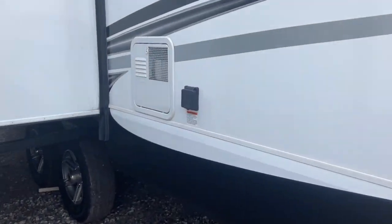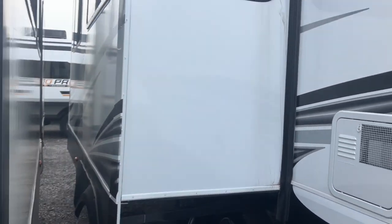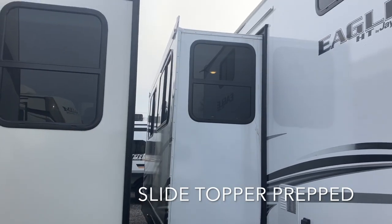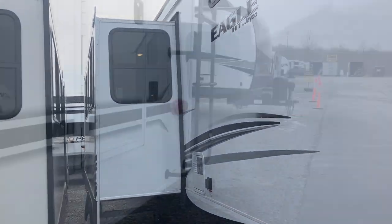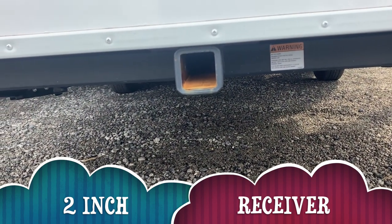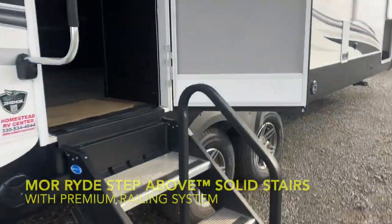This is a 50-amp trailer, which you connect right here. And then this is your water heater exhaust. We are parked a little bit close so I can't get you on the outside of that slide, but the slide out is prepped. Up top it comes with the brackets if you want to add an awning to your slide out. We also have a two-inch receiver back here that's going to hold 300 pounds, so if you want to put bikes on it, you can.